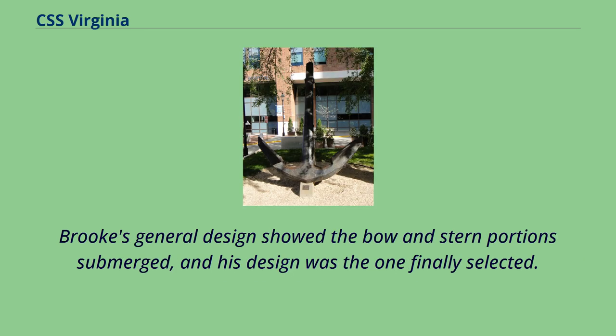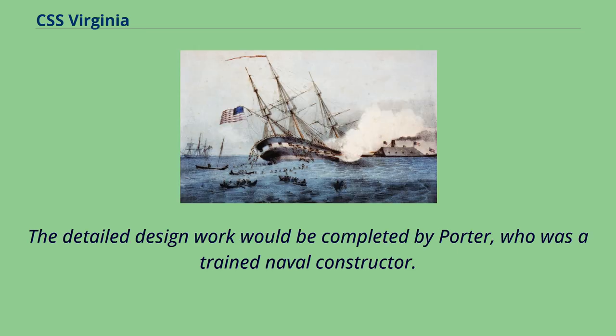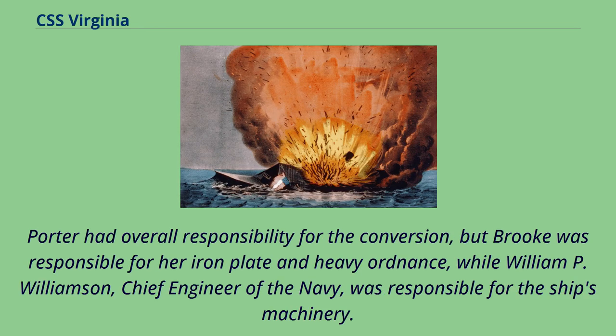Brooke's general design showed the bow and stern portions submerged, and his design was the one finally selected. The detailed design work would be completed by Porter, who was a trained naval constructor. Porter had overall responsibility for the conversion, but Brooke was responsible for her iron plate and heavy ordnance, while William P. Williamson, chief engineer of the Navy, was responsible for the ship's machinery.